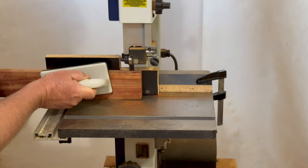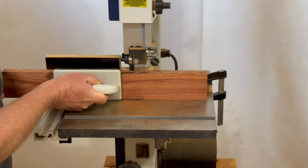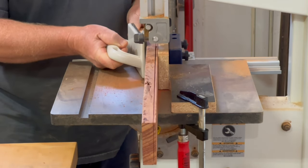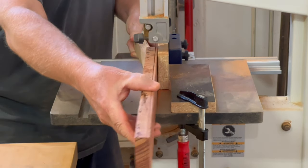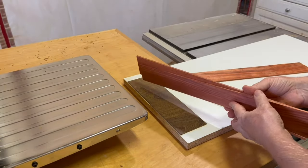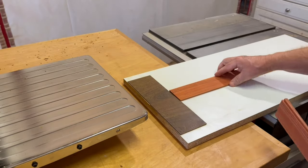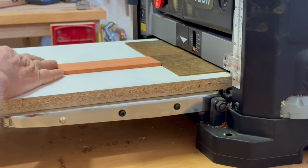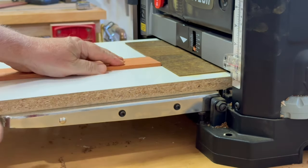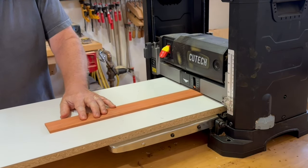I'm going to use this sled configuration with some padauk that I resawed into thin strips for an upcoming project. I want the final pieces to be less than a tenth of an inch thick, so I resaw them to about an eighth of an inch and I'll plane them down from there. There's one piece that's a lot thicker than the others — it was the remainder after the last resaw cut — so I'll get it planed down to about the same thickness as the other pieces first. The cleat will keep the work piece from being pulled forward off the sled by the rollers, as well as hold down the leading edge as it first contacts the cutters. No tape or glue needed.